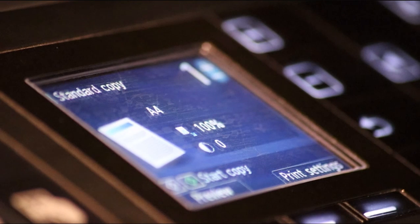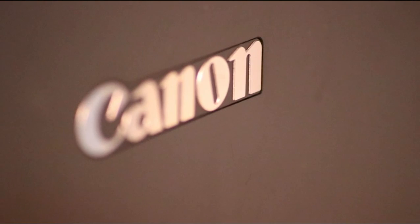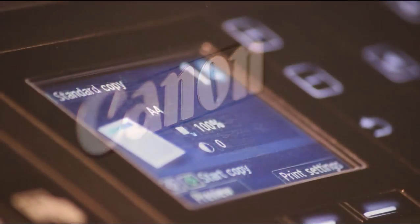Hello everybody and welcome to another video. In this video I'm going to be showing you how to connect your Canon PIXMA printer to your Wi-Fi network. Let's have a look at how to do this.